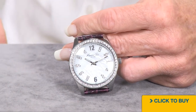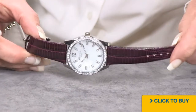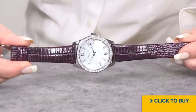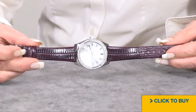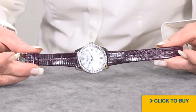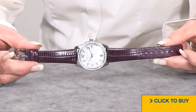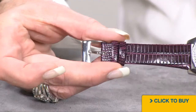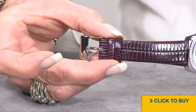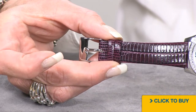Now let's take a look at that leather strap. It's almost a lizard embossing, what we're looking at there. I will call that color eggplant — it's very rich, very deep, very saturated. A couple of leather keepers as well, done in the same treated leather as your strap.